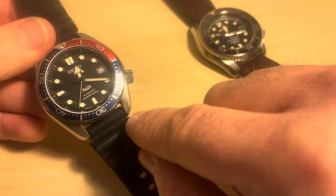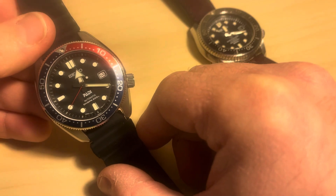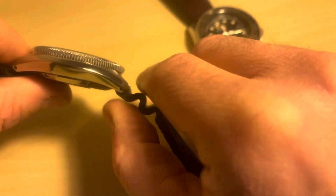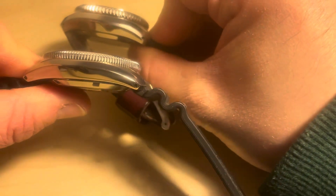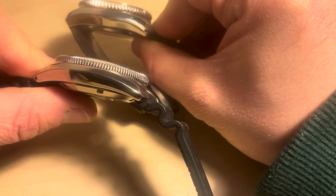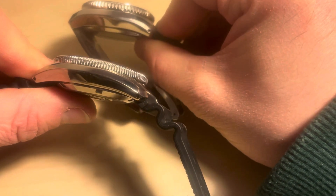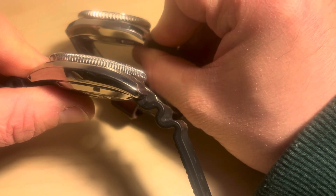It has a 20 millimetre lug width, which is great for accessorising it with other straps. It is 13.1 millimetres thick. And you can see from the sides of the watch the design cue for the shape of the case — the Marine Master being a homage to their 1968 Diver.